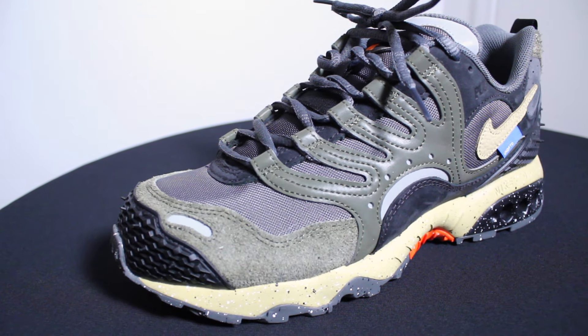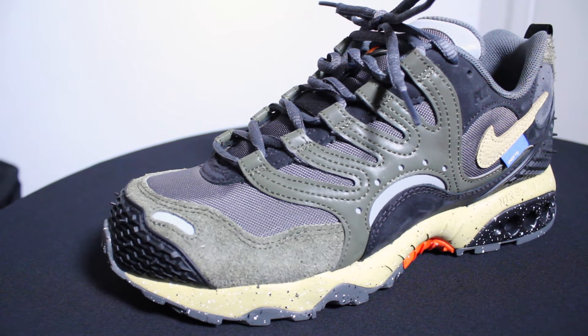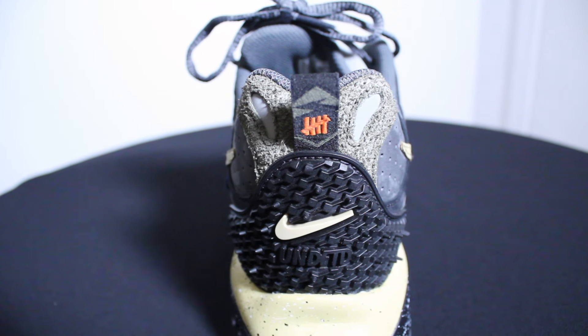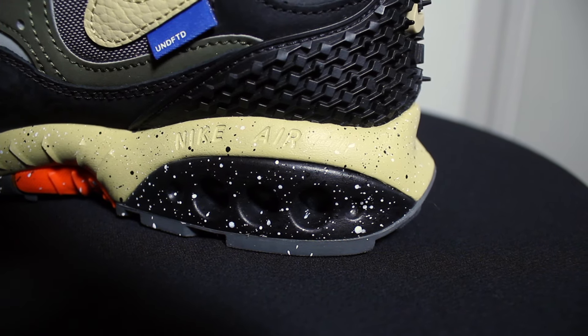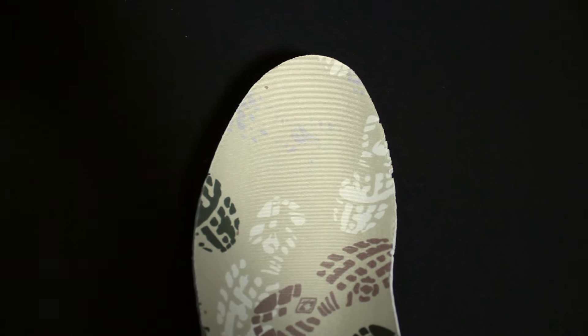On the eyelet we have 3M panels and more suede. We have the Nike swoosh with the Undefeated tag branding. The back heel has more of this rubber material with Nike and Undefeated branding.